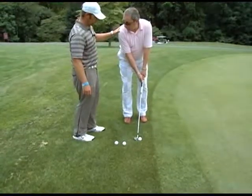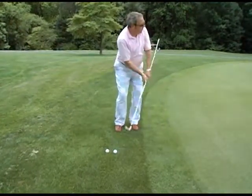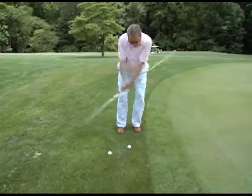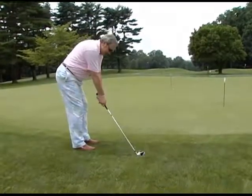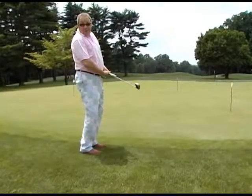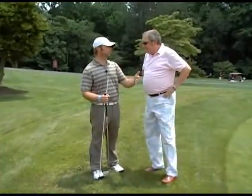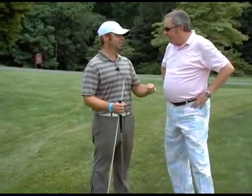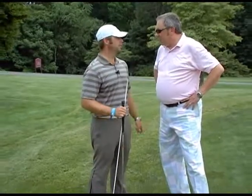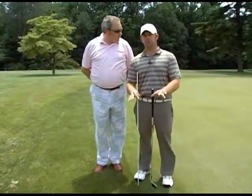Much better — feet together. The one thing I may do with your setup is put a majority of your weight on your front foot. See how solid that was? That's a big reason why people have such a hard time controlling distance — they don't hit it solid. They chunk it or top it and there's no way to control how far the ball goes. As you get better at hitting it solid, your distance control gets better.